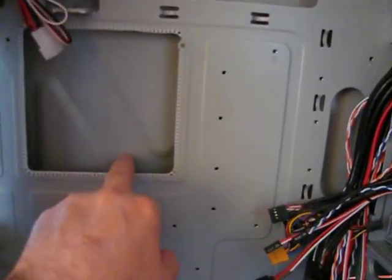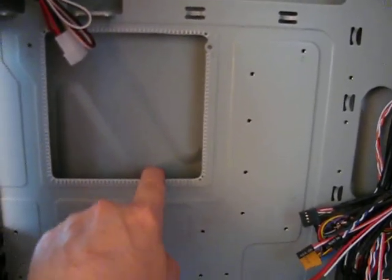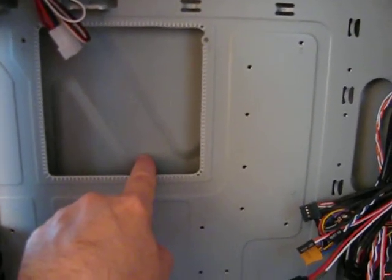You have about one solid inch between the motherboard tray — the back of it — and the right panel.